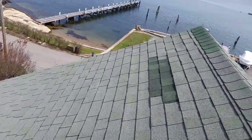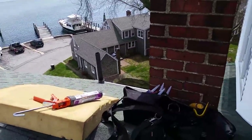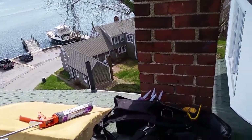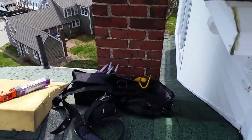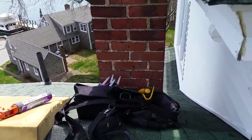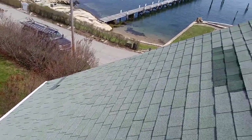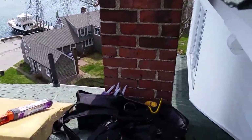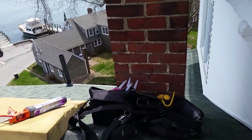Usually when I get up on the roof with this kind of a pitch, I like to have my cushion down there at the bottom. And as much stuff as I can put in a staging area, like behind this chimney here for instance, I'll put all my tools and everything there and go down there and kind of travel light. The less stuff that you could possibly get caught up on and potentially get hurt, the better.